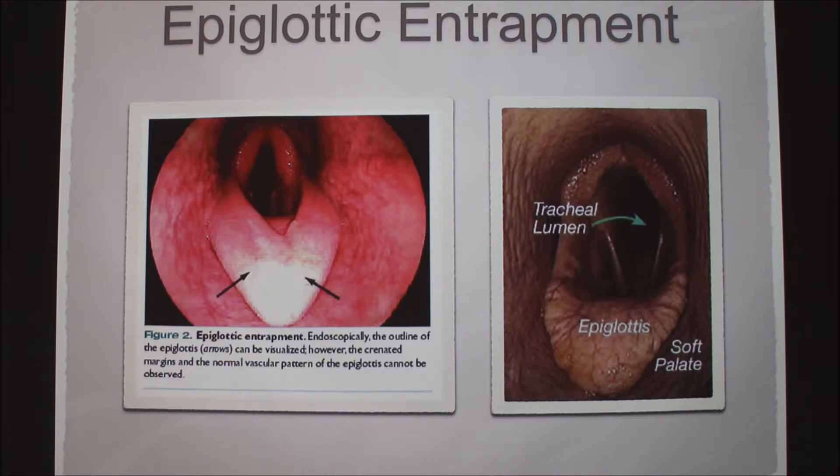The next thing is epiglottic entrapment. This is the normal picture on the right for reference. You can see there's a flap of skin under the epiglottis, and here it has actually flipped over on top of the epiglottis. It can cause respiratory noise, but it usually doesn't cause a decrease in performance because the airway is still open. However, if a person is trying to sell a horse and it sounds like it has a breathing problem, it can decrease the price.